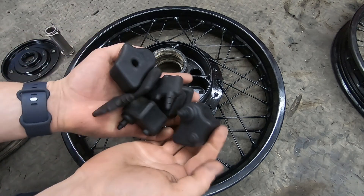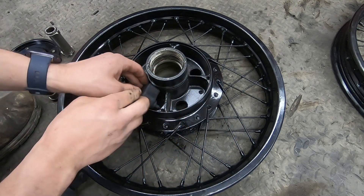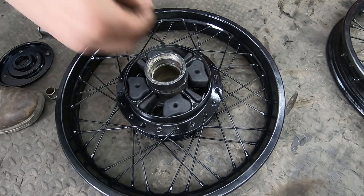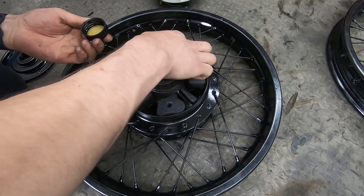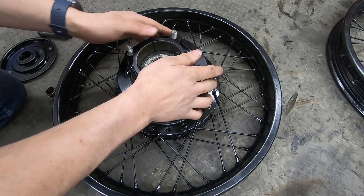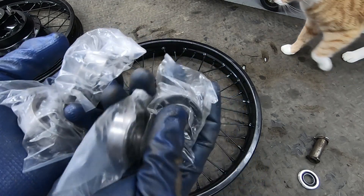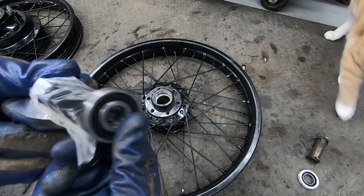Now I can put the rubber pieces back into the rear cush drive hub. There's an o-ring as well - I'm going to put just a little bit of motor oil on that o-ring and the hub can go back in. I just pulled the bearings out of the freezer - they are really cold and ready to go in.